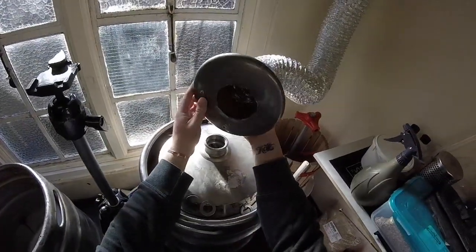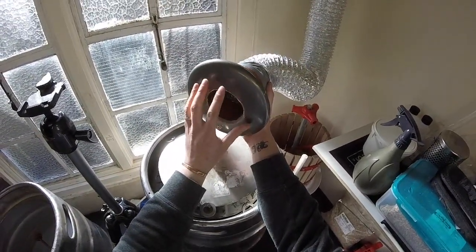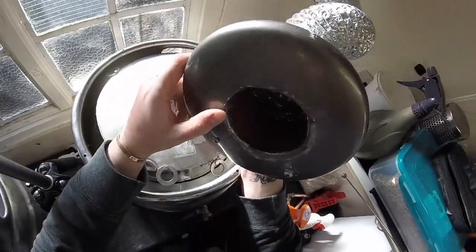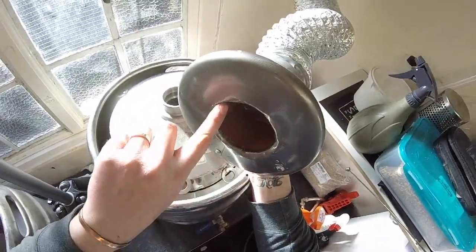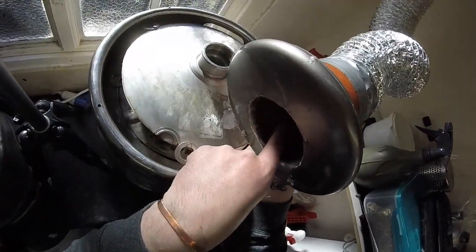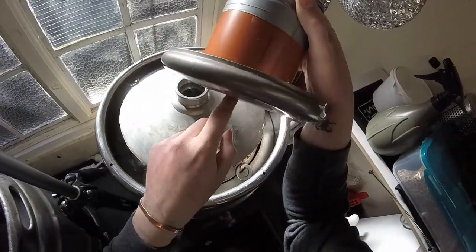What I did was get myself an aluminium pan lid and cut a hole in it. I then folded the edges up of the pan lid, so you've effectively created a skirt all the way around, so that when the steam condenses and drops down, it rolls into this little lip that goes all the way around the lid.